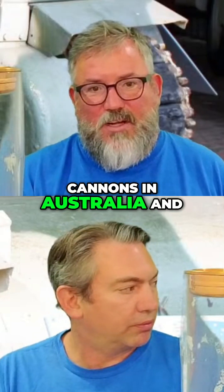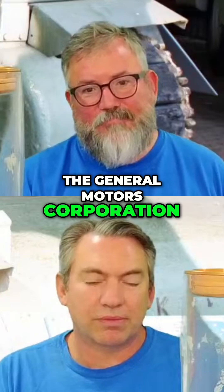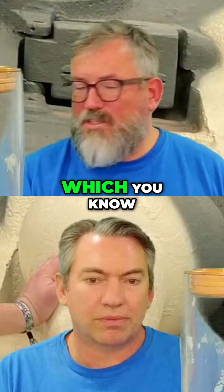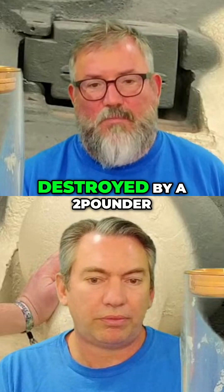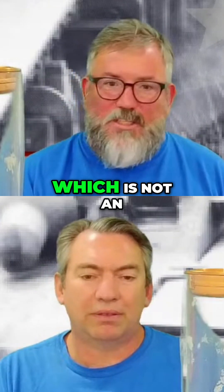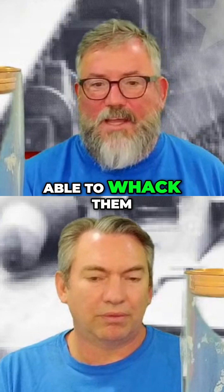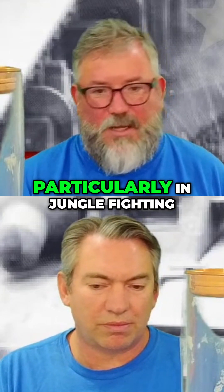We also had no cannons in Australia and decided we would ask the General Motors Corporation to see if they could build two-pounders. Even a Panzer III and IV could be destroyed by a two-pounder at 450 meters range, which is a confidently workable fighting range — not ideal, you want to be able to hit them at a couple of miles if possible, but it's workable, particularly in jungle fighting.